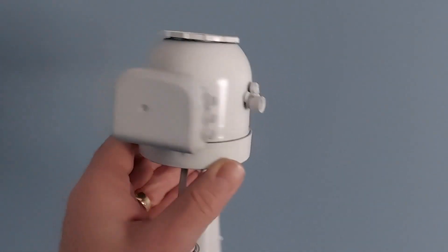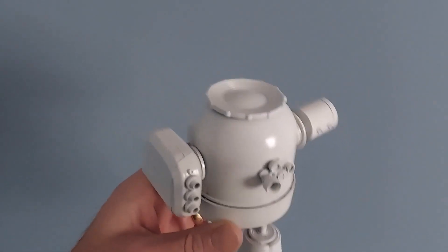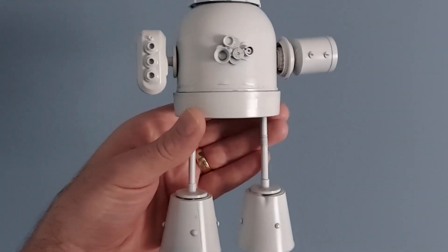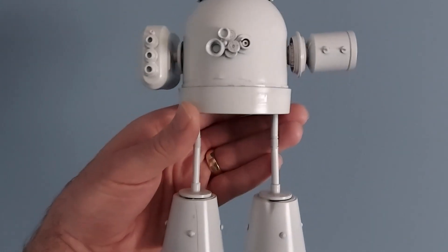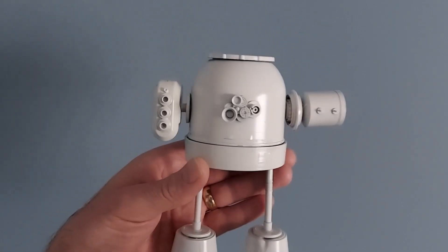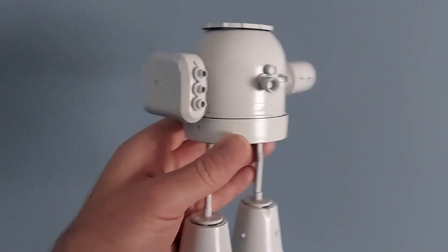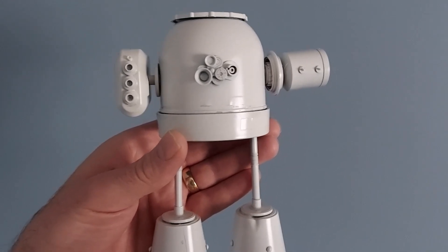Here he is. I primed him and I think he's base coated in Ford Polar White, which is a nice not-stark white — it's white with a tiny little bit of gray in it, which I like using on spaceships. So there he is, contrast color next.